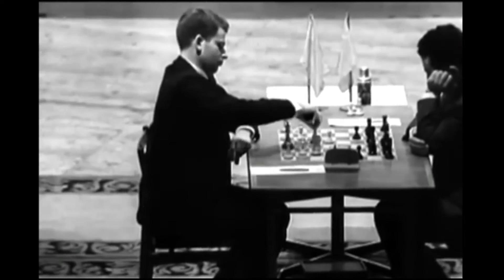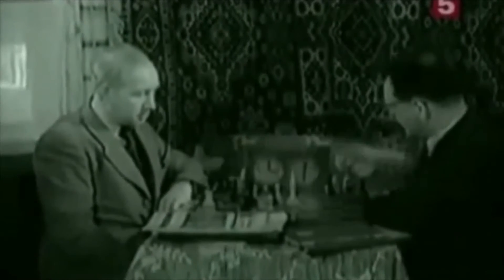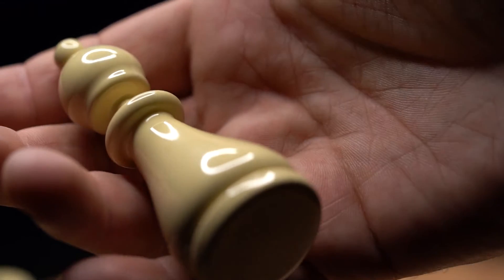Imagine doing what these masters could not. Imagine harnessing the power of mental dice and using it repeatedly without the spectators ever knowing.